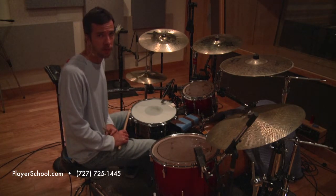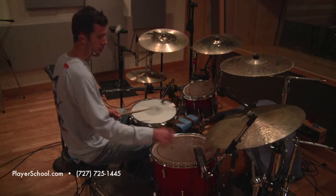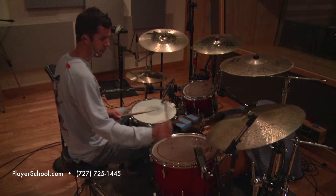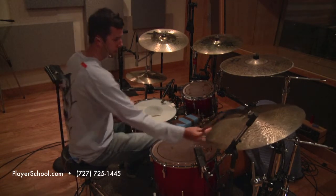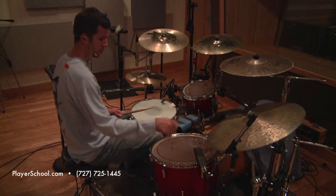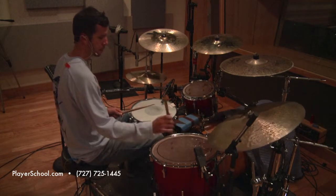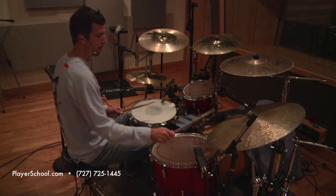I'm going to demonstrate them now on the bass drum. Number one. Number two. Number three.